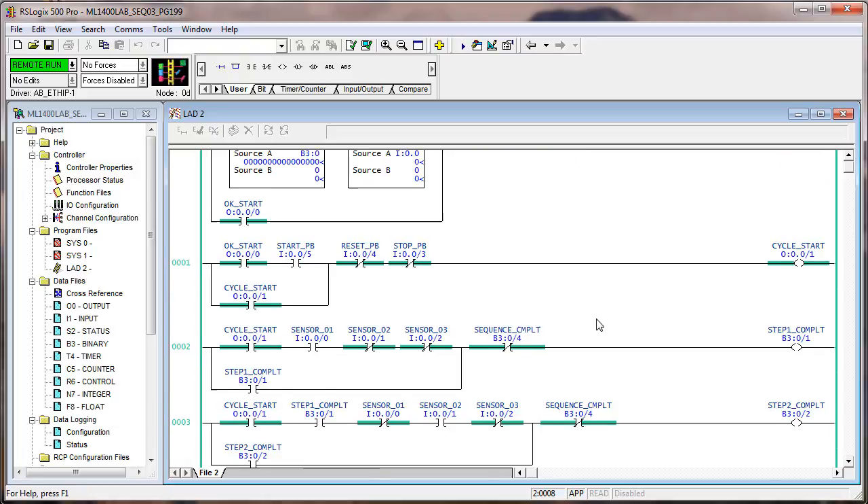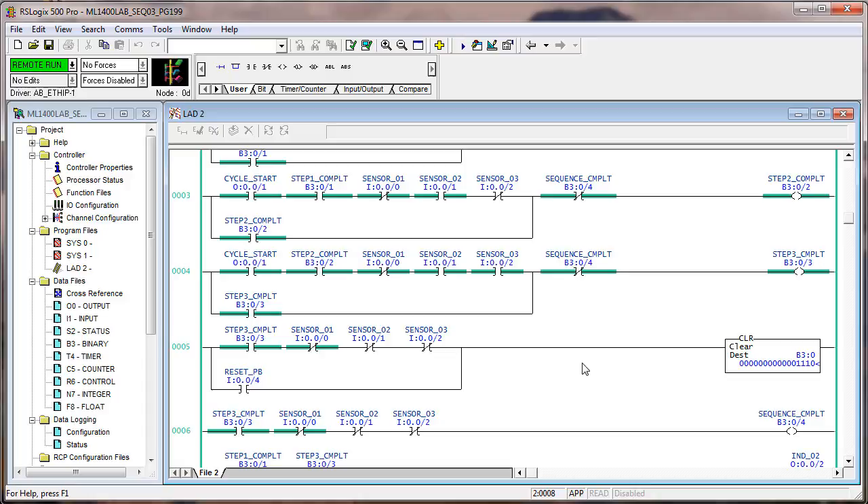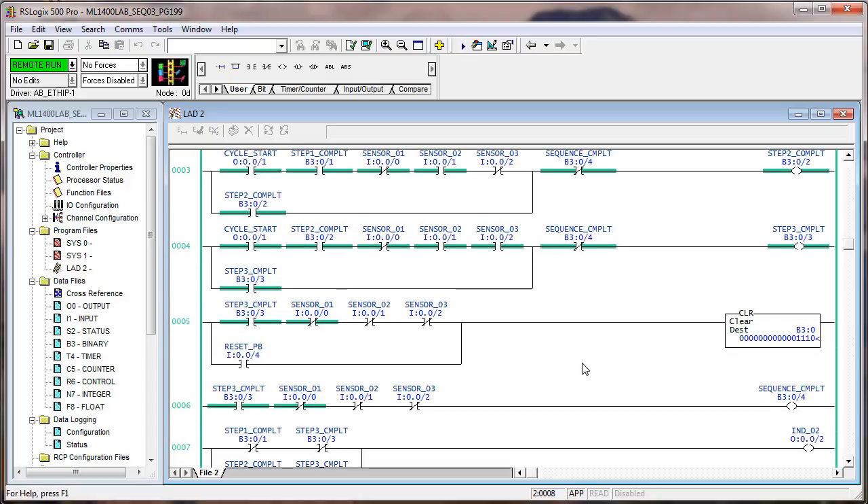We can start again. We're waiting for step one to complete. Sensor one — flip that on, back off, flip on two, flip on three — now we have step three complete. Remember that this originally was in there to clear the latched bits instead of using unlatches. This however can be used to clear these bits without completely restarting — it just clears the steps. You could argue it doesn't need to be in there; I left it in just in case.